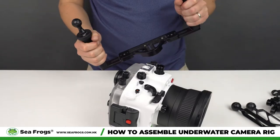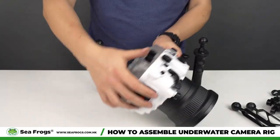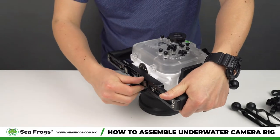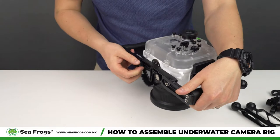Now we have the tray and we're going to put the housing on it, then attach extra arms and clamps for underwater strobes or video lights.